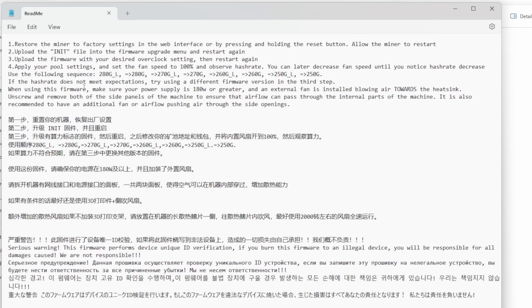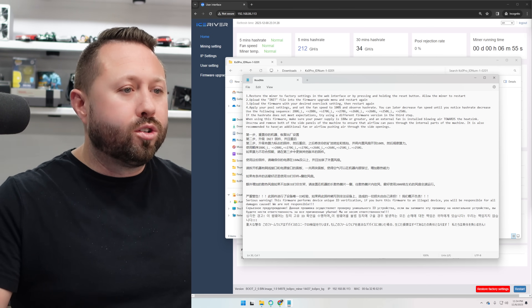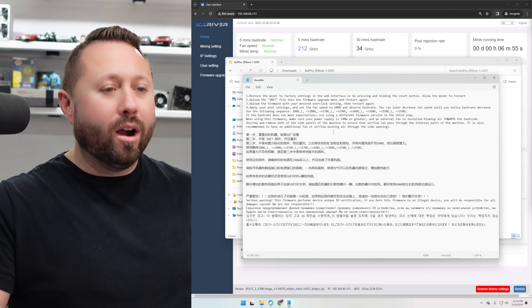When using this firmware, make sure your power supply is 180 watts or greater, and the external fan is installed blowing air towards the heat sink. I'm going to have to swap mine around because mine was blowing air away from the heat sink. Also, unscrew and remove both side panels of the machine to ensure airflow can pass through the internal parts. It is also recommended to have an additional fan or airflow pushing air through it — I might as well get my box fan out of the garage.